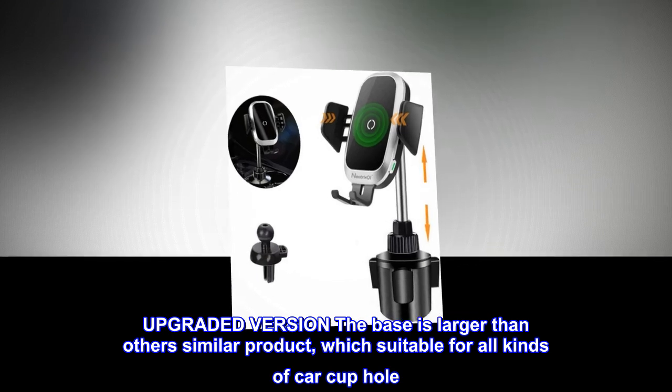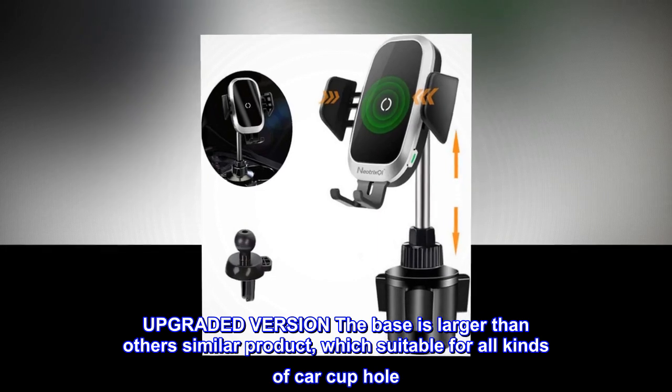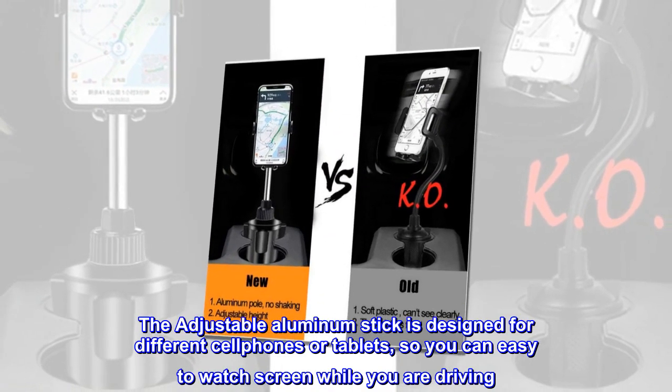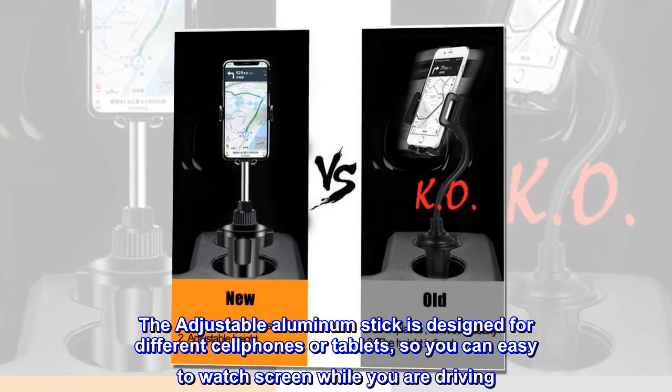Upgraded version. The base is larger than other similar products, which is suitable for all kinds of car cup holders. The adjustable aluminum stick is designed for different cell phones or tablets, so you can easily watch the screen while you are driving.